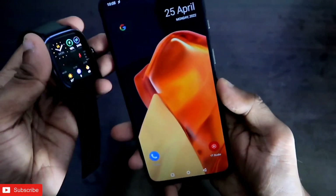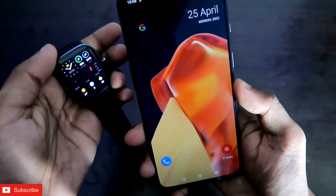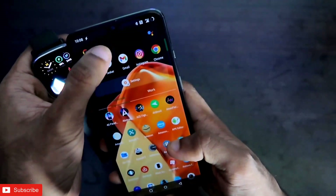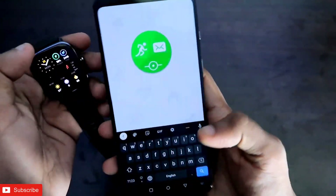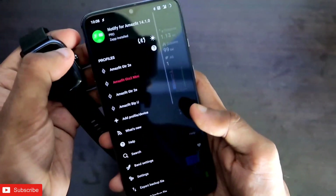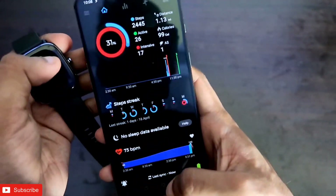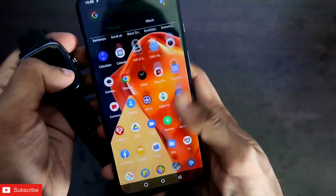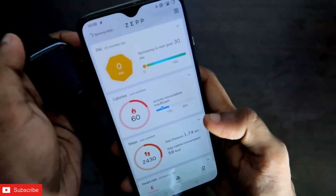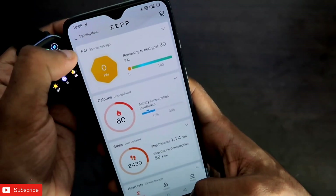So I have the Amazfit GTS2 Mini with me and we will see how we can activate the gestures to turn on the flashlight and also to take screenshots on our phone. First of all, to do that you need to download the Notify app, which is the third-party app for Amazfit watches, and make sure you have connected your smartwatch to the Notify app. You also need to download the official Amazfit app and make sure the watch is connected and the battery percentage is showing in the top left corner.